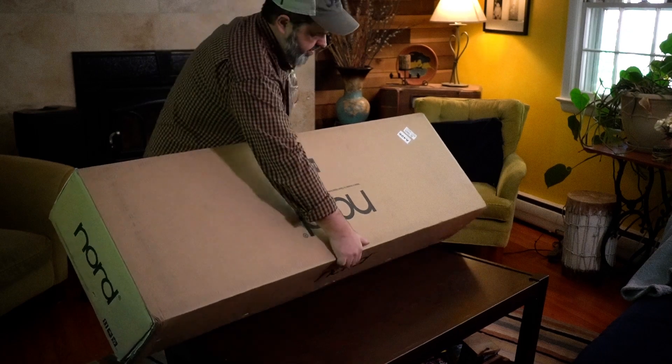Hey everyone, it's Bronson with another quick tip on the Nord Stage 4. When I bought this beautiful machine, one of my reasons was I wanted to be able to take one board to some gigs, not my two board setup. And in order to do that, I often need to have a split. So today I want to talk real quick about splits — specifically organ splits, having a bass B3 sound in the left hand and your other organ on your right hand.